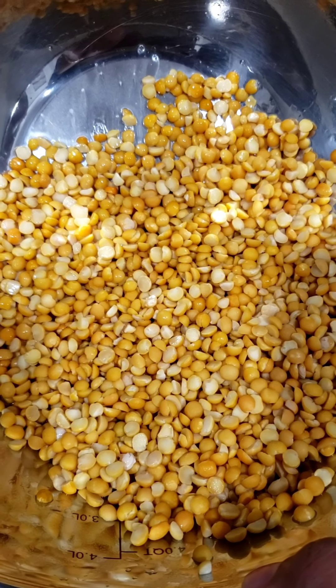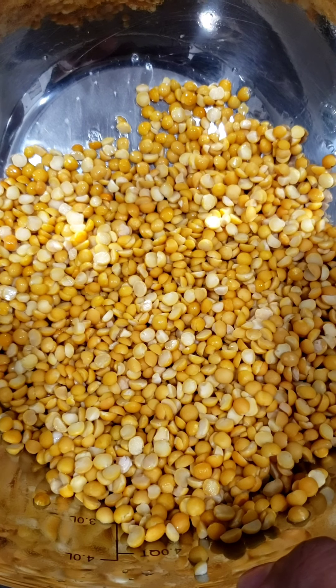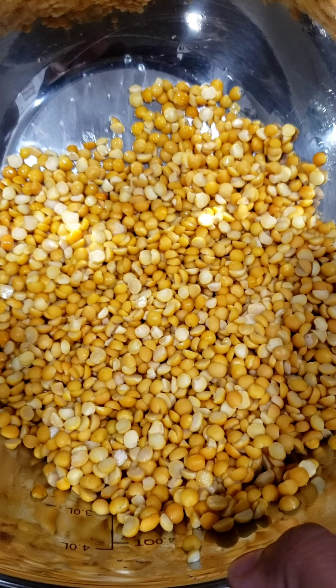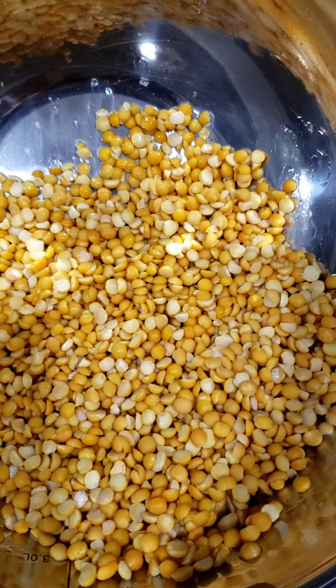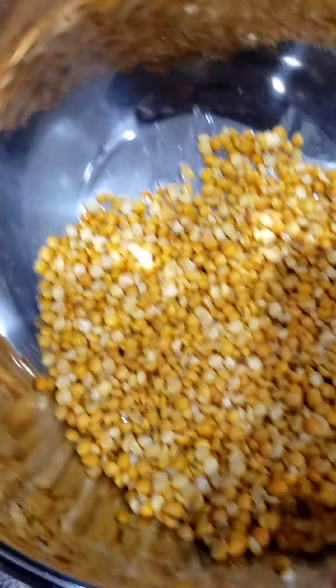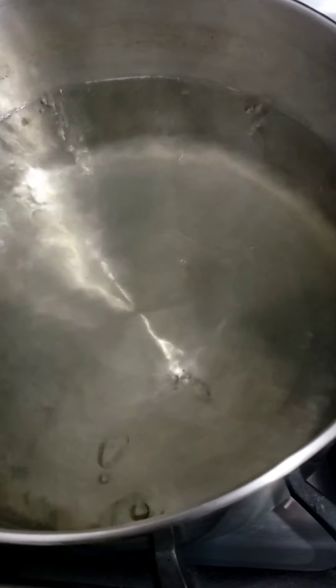Hi everyone, welcome back to the channel. Today I'm gonna be showing my dal or split peas recipe with you. I washed it already as you could see, and I also picked out the bad ones.